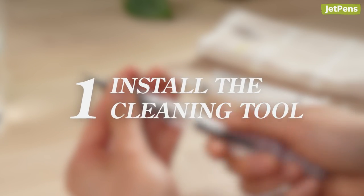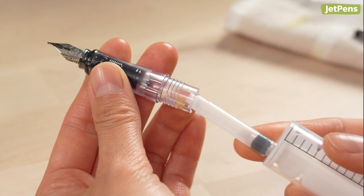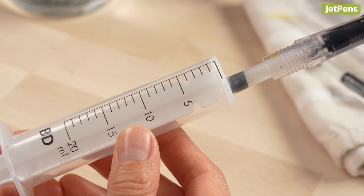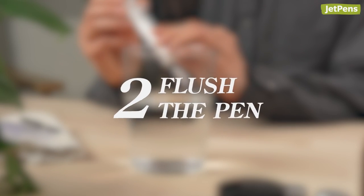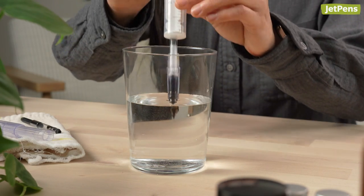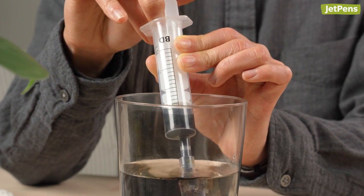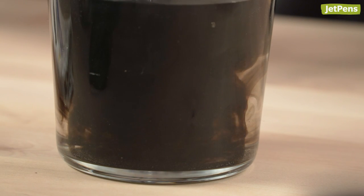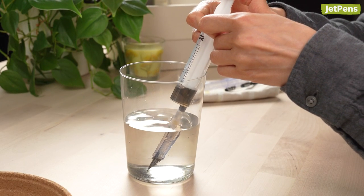Step 1: Install the cleaning tool. Remove the cartridge or converter and insert the cleaning tool into the grip section. Make sure the syringe's plunger is all the way down, so the seal is close to the pen. Step 2: Flush the pen. Submerge the nib and feed in a container of clear water. Draw water into the pen by pulling on the plunger, then push down on the plunger to flush the inky water out. Repeat this process until the water runs clear, filling the container with fresh water as needed.